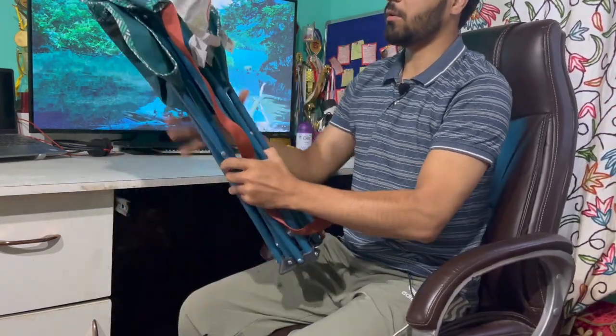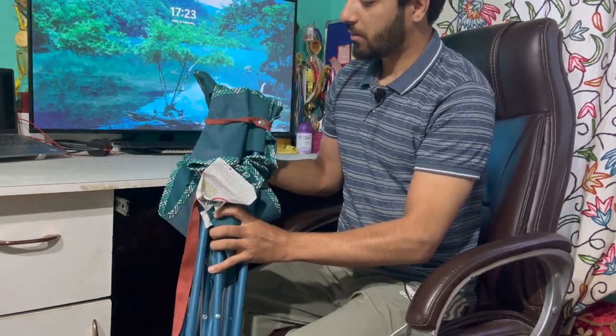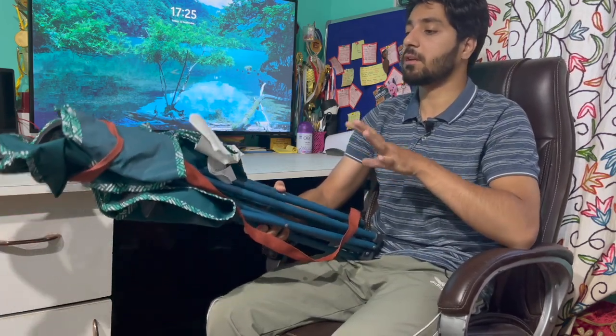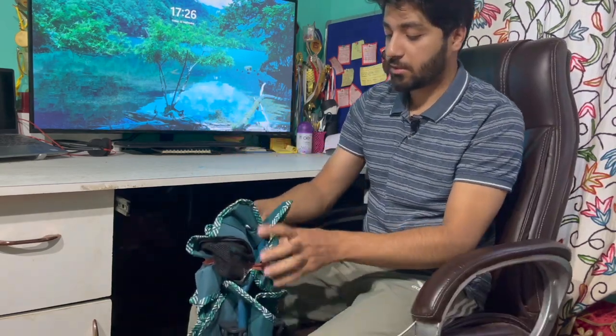The first thing you'll notice is that this is really compact and easy to carry. The first feature of this chair is its compact design — it folds down incredibly small, making it a breeze to carry and store. Let's open it up now.